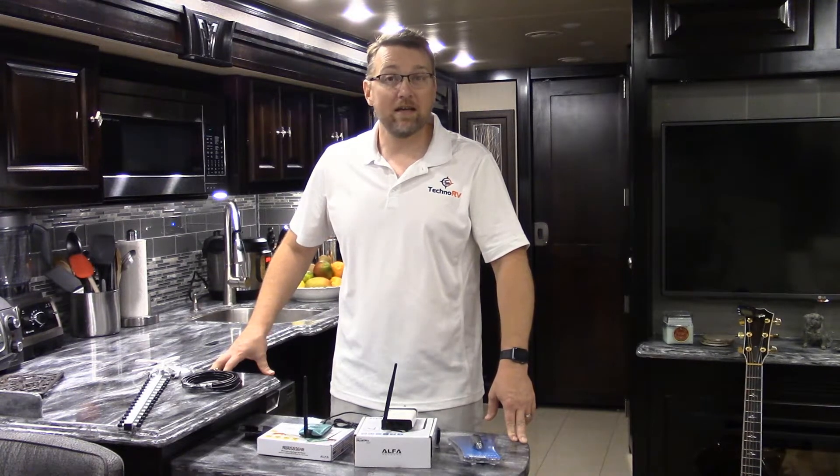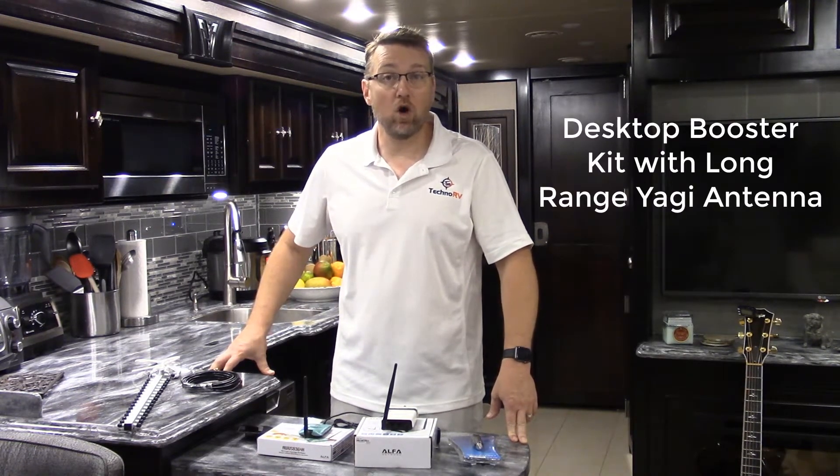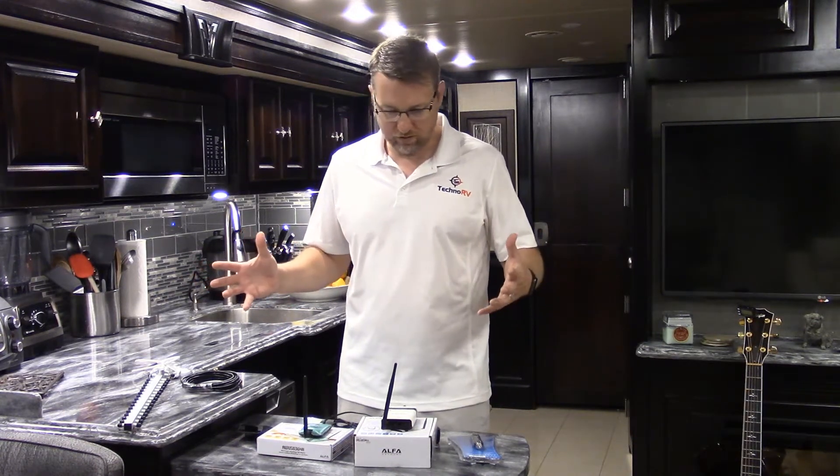Hey, this is Eric with Techno RV, and today I want to talk about a Wi-Fi kit called the Desktop Booster Kit with Long Range Yagi Antenna. This kit is kind of a spin-off of our Desktop Booster Kit, but it adds one more element to it. I want to go over the whole kit with you today.